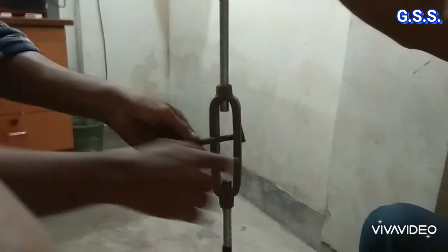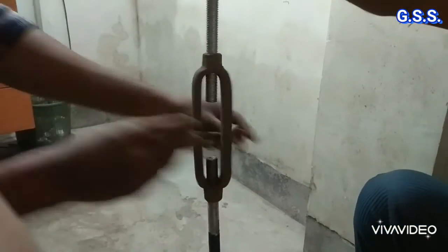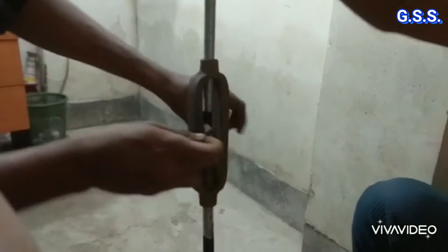Let us see how height adjustment can be done. The turn buckle has one end with left-hand threading and the other end with right-hand threading. When we rotate the turn buckle clockwise, the height between the spring hanger and pipe reduces. Both rods come closer inside the turn buckle, so at this position, this is the shortest height between the spring hanger and the pipe.